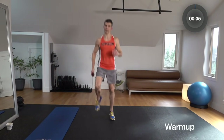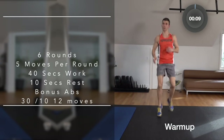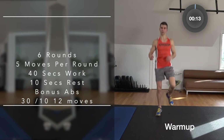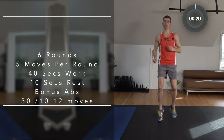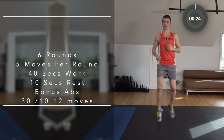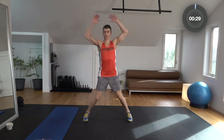Let's run in place. Today's workout is basically this: six rounds, five moves per round, 40 seconds of work. Take a little rest in between each move, and then there's a 25-second break after each five-move round. Then at the very end, we're going to have a 12-move ab sequence. The moves will be a little bit shorter but there's going to be more of them. So your whole body is going to be worked. Jumping jacks, let's go.